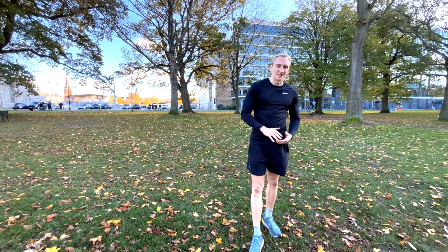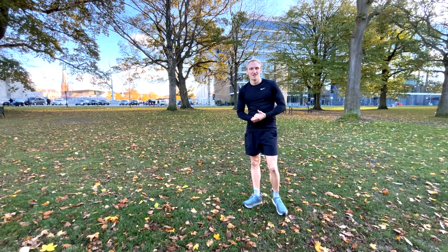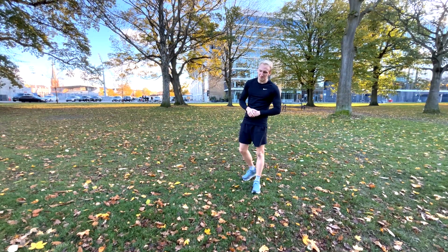Day five, leg day. We will combine some plyometrics with training our legs. So let's get into the drill through the warm-up.